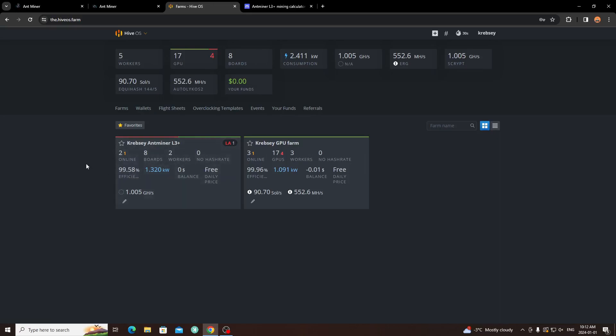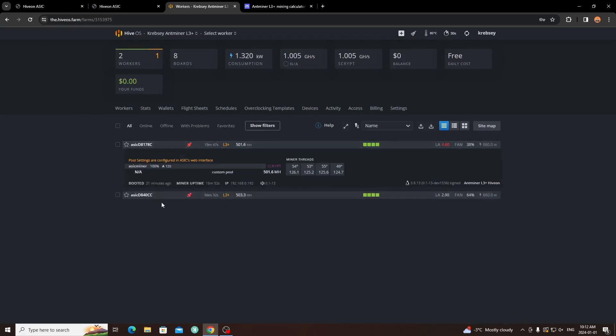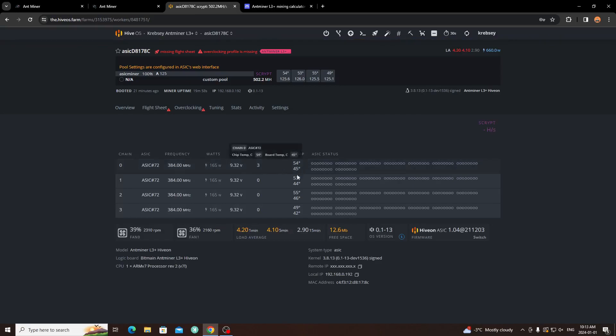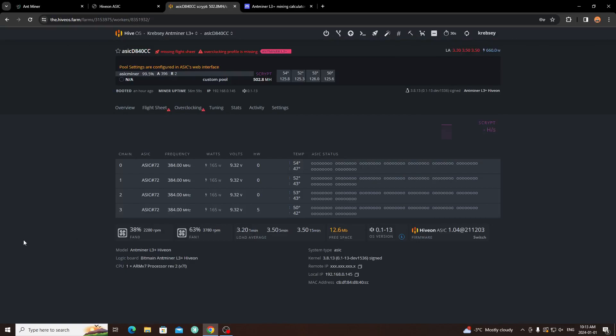For the ASICs: two workers online, a total of eight boards — four boards each. My total ASIC wattage is 1320 watts, which is pretty good. On original stock firmware they consume about 800 watts each, but I've toned them down to about 660 watts each. The temperatures are running between 45 and 55 degrees depending on the board, and I have nice open airflow which makes a big difference.